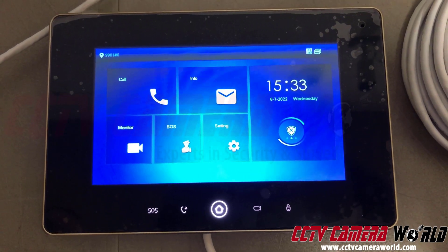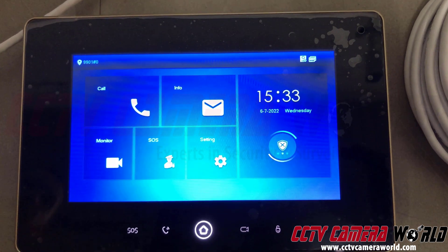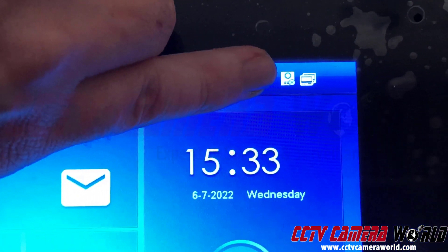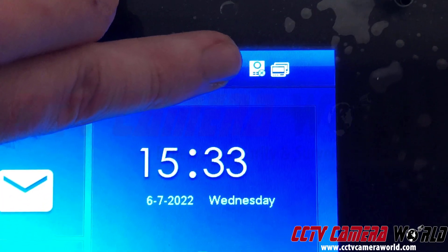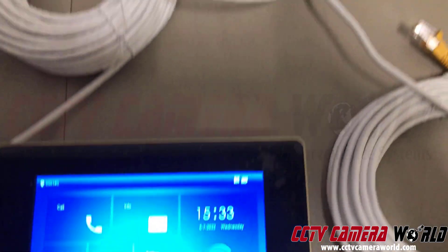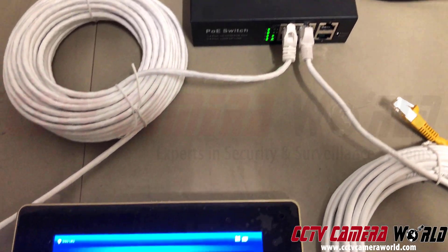The base station will boot up in about two minutes or less. Once the base station is booted up, you'll see this screen with a logo or icon indicating that there's no intercom connected. This occurs when you're powering it on using just the PoE switch to make your standalone intercom system.